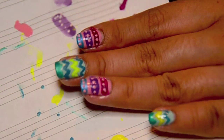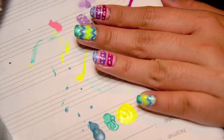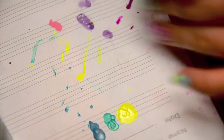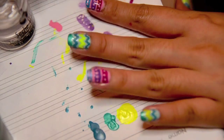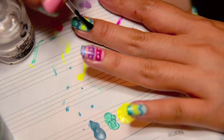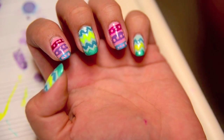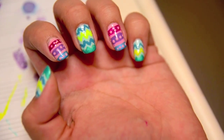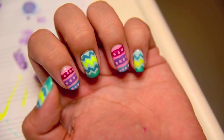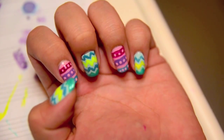So yeah, basically it's done. I'm just going to let it dry for a bit, then finish it all off with my Seche Vite quick dry top coat. I hope you liked this really bright aesthetic nail. Let me know if you want to see more nail tutorials, and subscribe and check out our Facebook page. Bye bye!